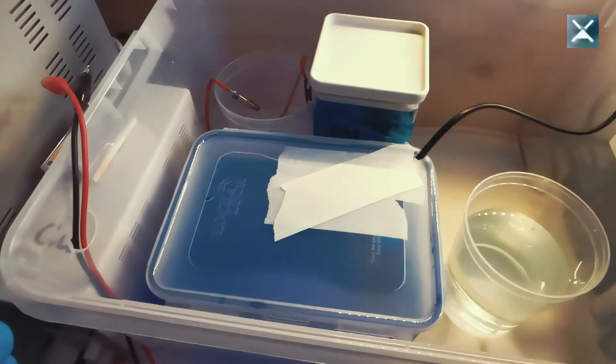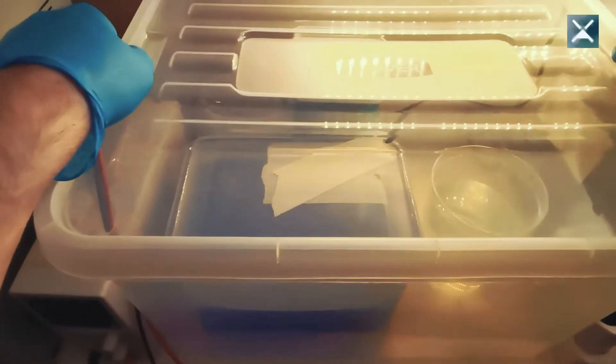Then close your tank with an airtight lid so the solution won't evaporate. Like this, your solution and your anodes will stay healthy over months.